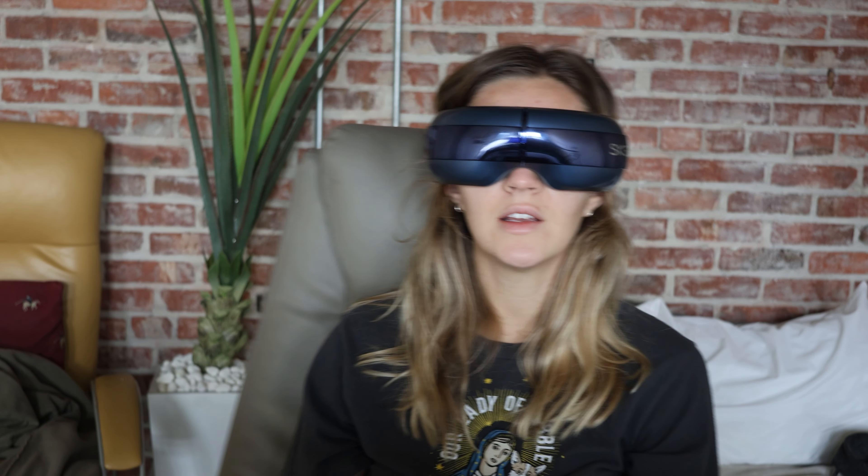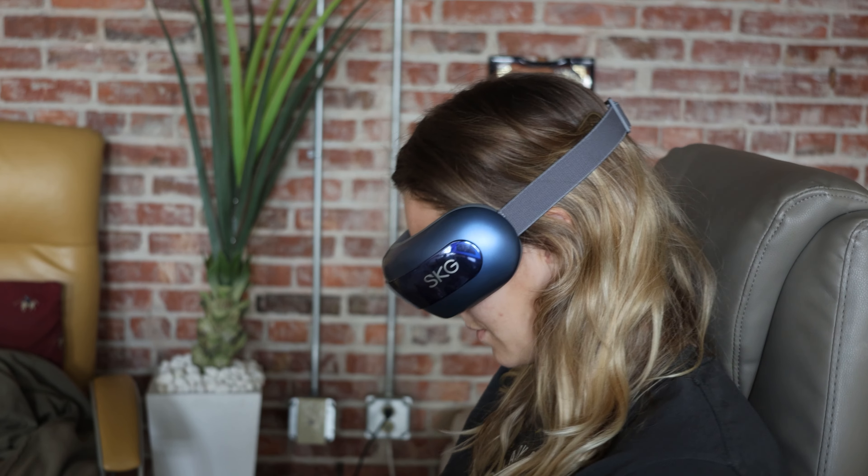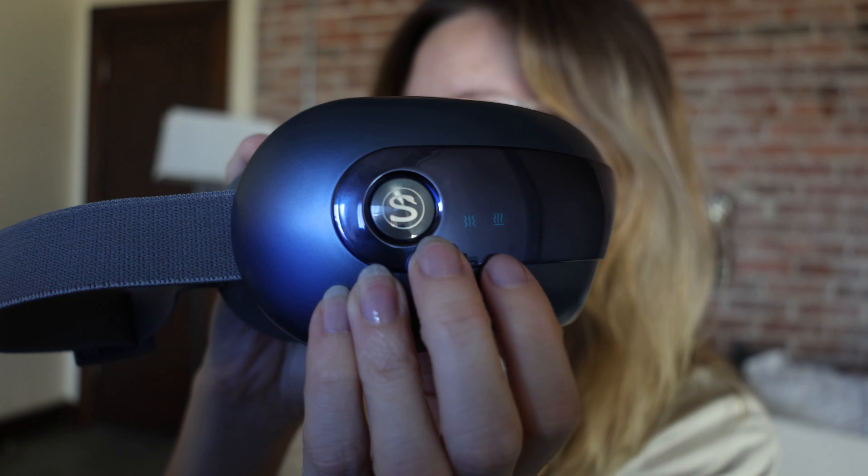It's got speakers on the side that you can hear the music through. It also has built-in music — like relaxing spa music, forest sounds, birds chirping and stuff. And then it has the heat and the vibration.